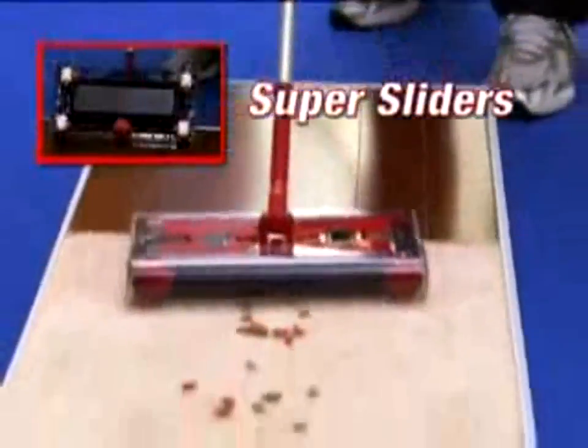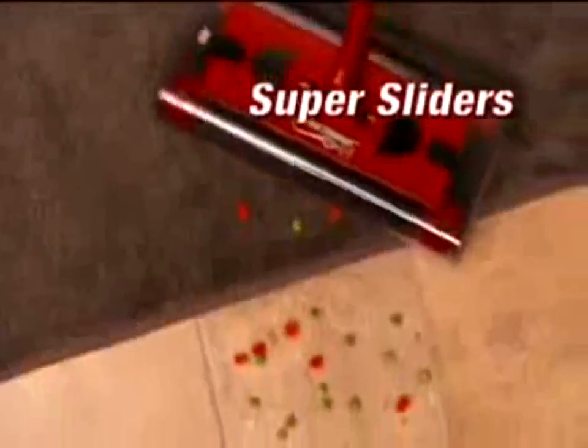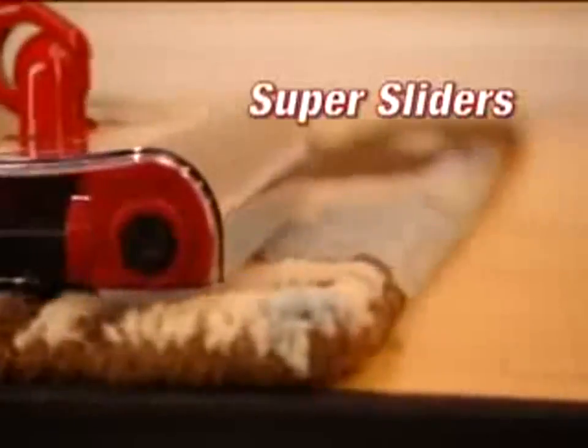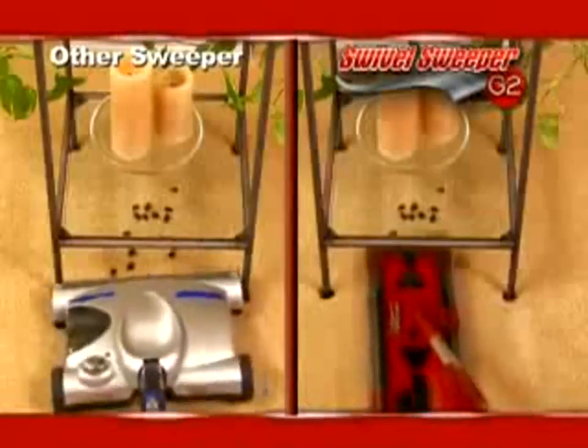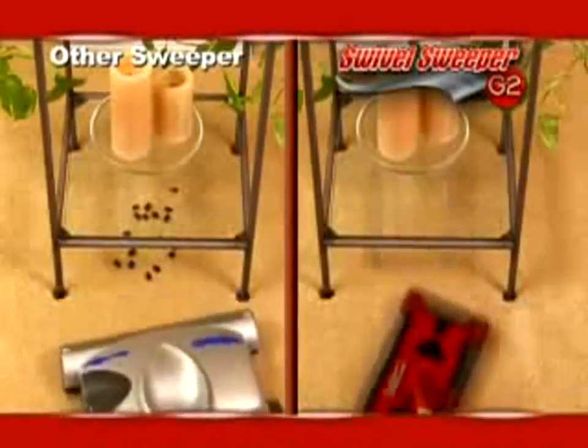The new and improved super sliders give a whole new meaning to cleaning. They slide and glide on any surface without any effort and without changing any settings. Unlike vacuum cleaners and other sweepers that only go back and forth, the super sliders slide in any direction and pick up in places where other sweepers can't.